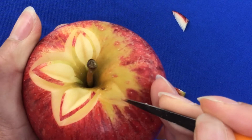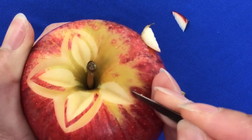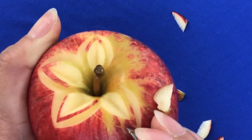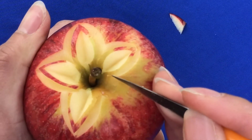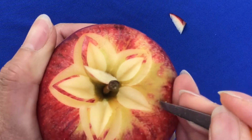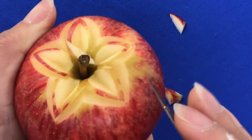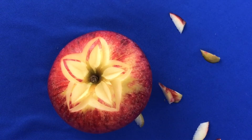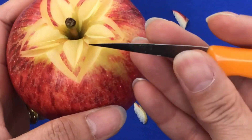Make sure you cut about five or six petals. For the first round, for the second round you will see the in between the petals — we cut between there.